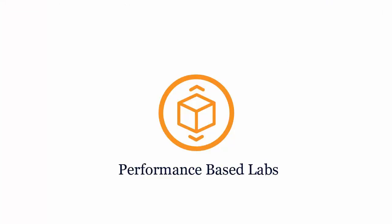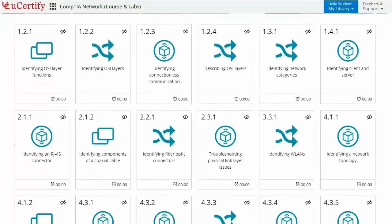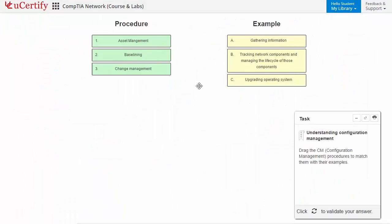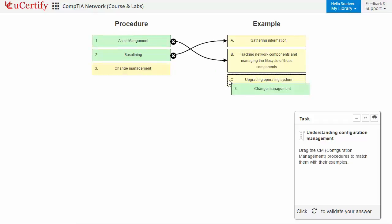Performance-based labs simulate real-world hardware, software, and command line interface environments. It provides a comprehensive way of learning through 15 video tutorials and more than 50 performance-based labs. For example, in this task, you need to track configuration management procedures to match them with the correct examples.